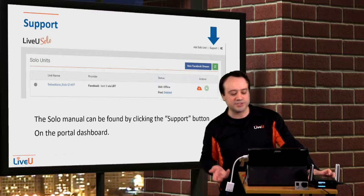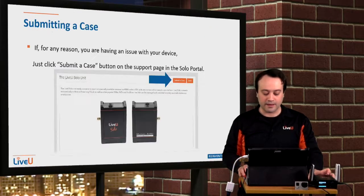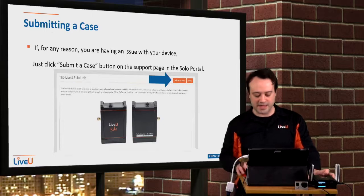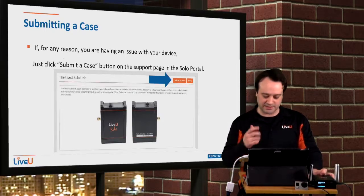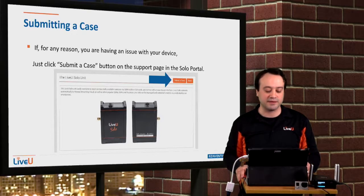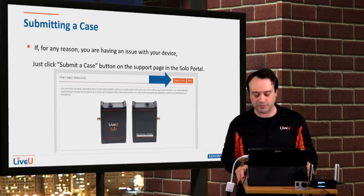For any support issues, go to the portal and click on the Support tab. From there you can see the full manual on how to use the unit. Also, if you have any issues, submit a case by clicking the 'Submit a Case' button and we'll get back to you via email within 24 hours.